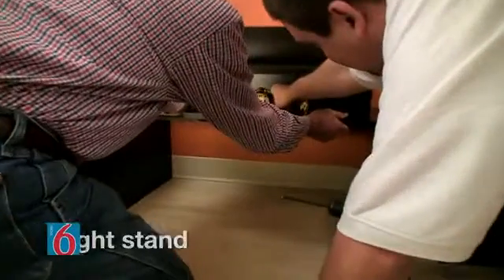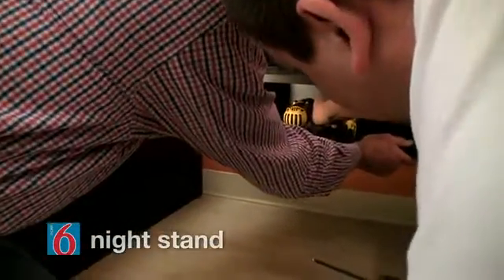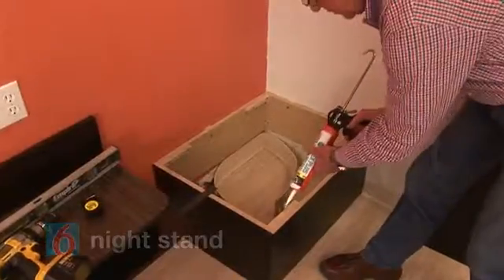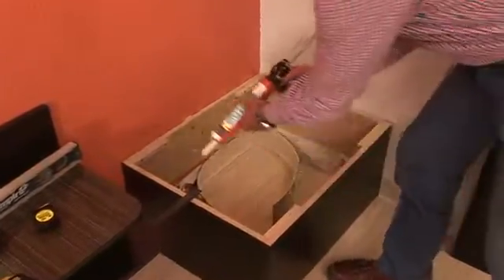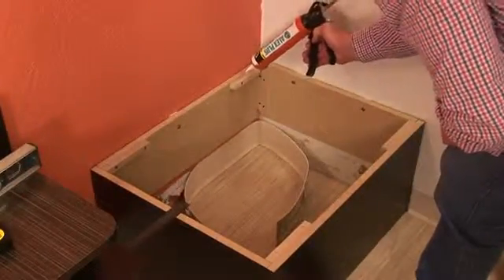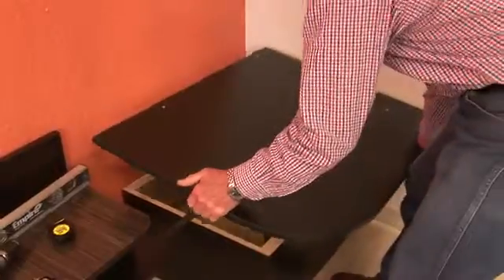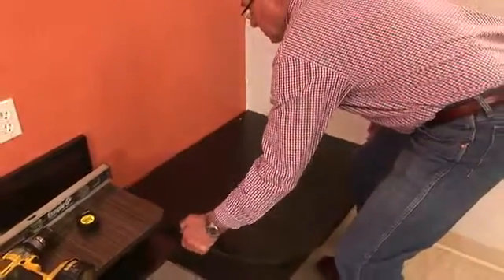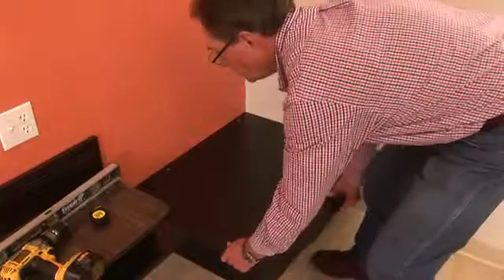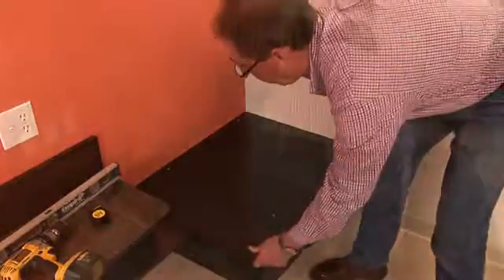After leveling the nightstand, secure it to the wall through the back, under the top, using two number 10 by 3 inch flat head screws. With the nightstand in place, we can finish assembling the booth base. Apply silicone to the four corners of the base and attach the booth deck, making sure the radius is facing outward. Secure the angle iron to the booth deck with one number 8 by 3 quarter inch washer head screw.